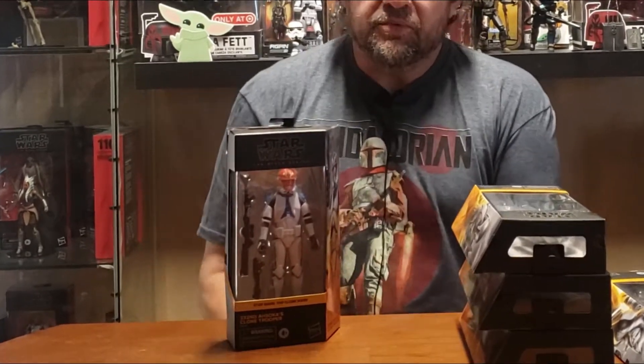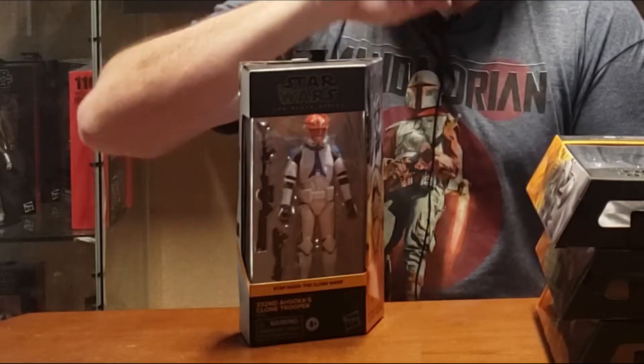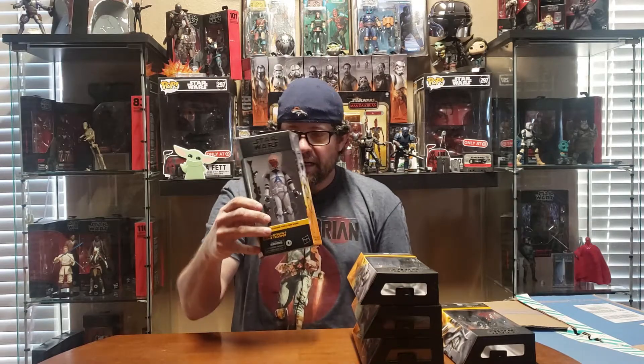If you remember when they placed these online, it was a big mess up when they did the release. Some of them were online but you didn't know what you were buying. Then later on it had the name, and then later they put a picture on there, so people were buying stuff and not even knowing what they were really buying.